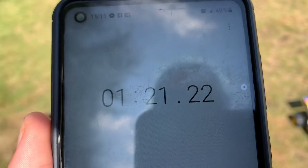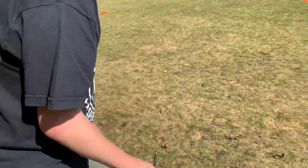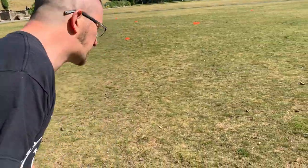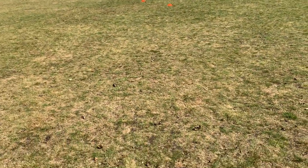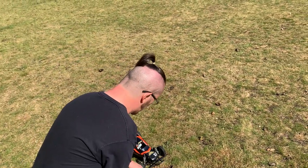It did it in one minute and 21 seconds. Let's see if that's going to be quick enough to beat the Grasshopper 2, or if I'm going to have egg on my face. I just need to swap crystals over.